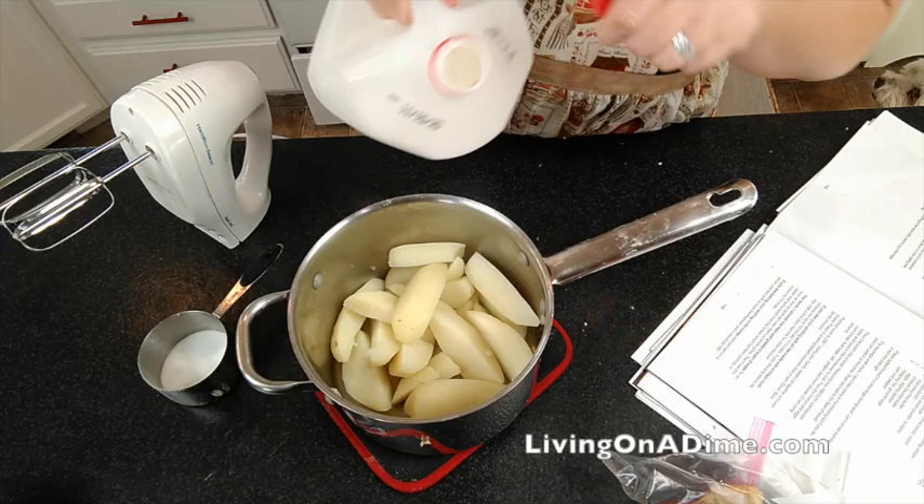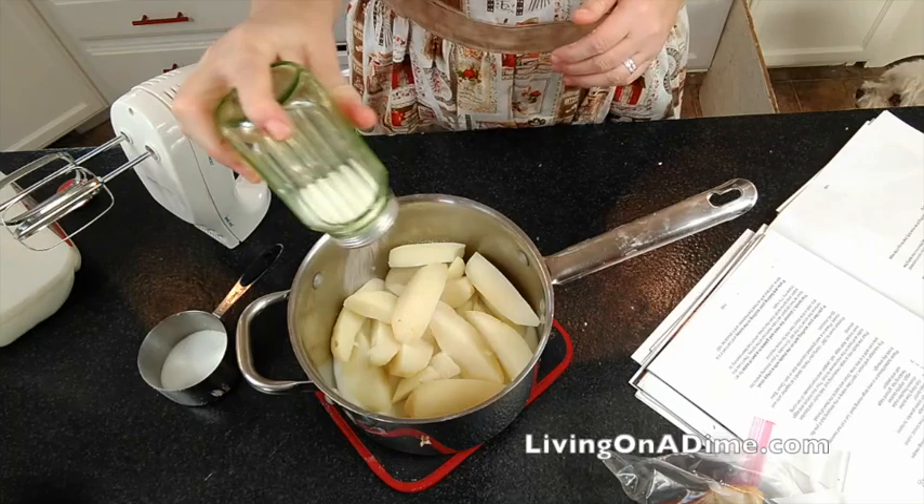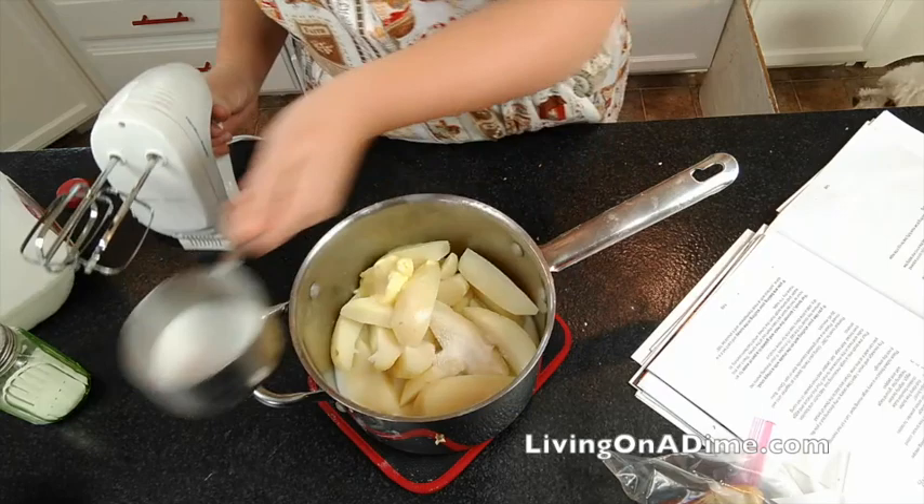Mashed potatoes are super easy, but I have a secret ingredient that makes my mashed potatoes perfect. Drain your mashed potatoes, add a little bit of milk, a good amount of salt, and a nice plop of butter. Then here's the secret ingredient — add about a tablespoon of sugar.